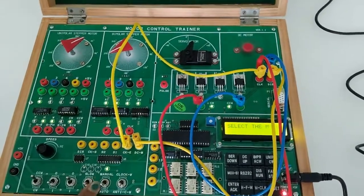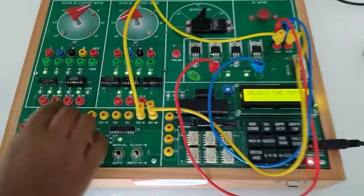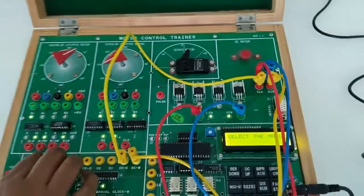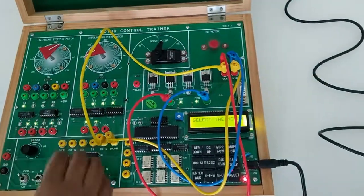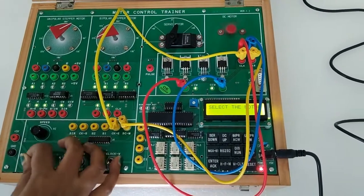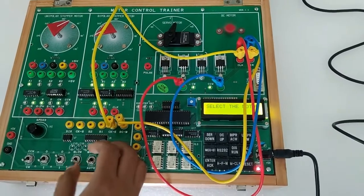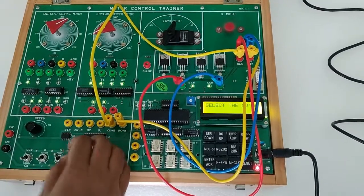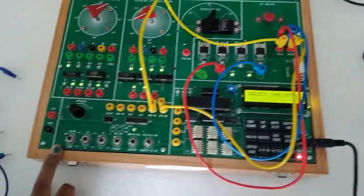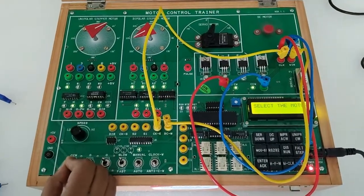Now select this switch to turn on and off the motor. The motor is running. With the help of this knob we can select the speed of the motor. With the help of this switch we can select the motor direction — this is anti-clockwise and this is clockwise.